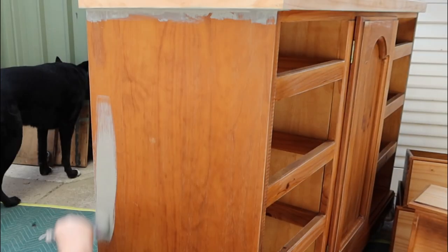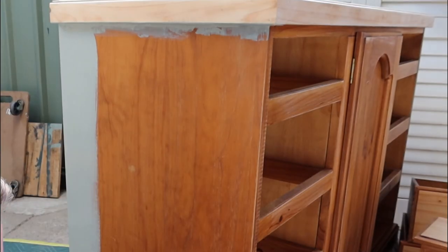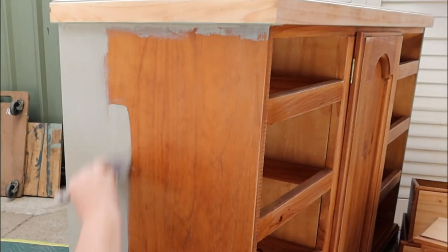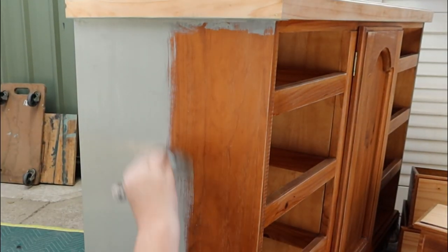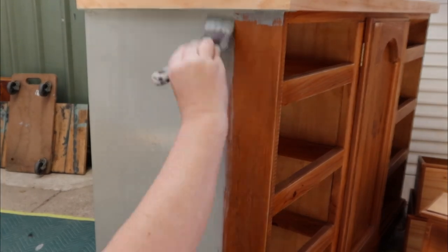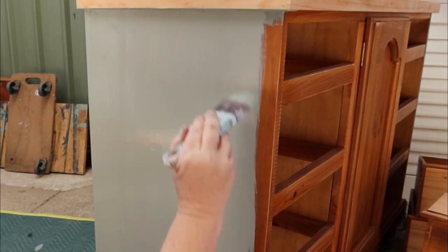I might even distress this one a little bit. The silk paint is not made for distressing, but you can — it's just easier to distress with chalk paint. The reason you use silk is because it's got the built-in primer and the built-in top coat, so you don't need to do anything else. If you distress it, then obviously you need to seal it.